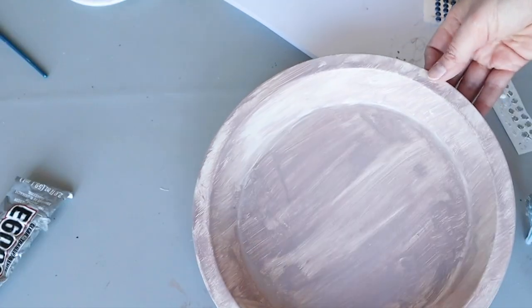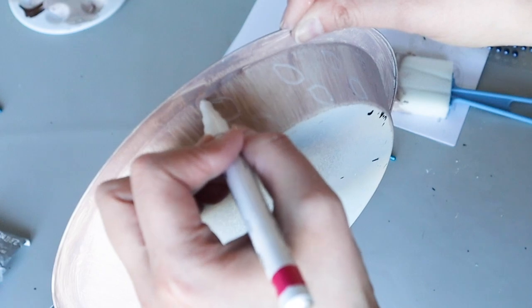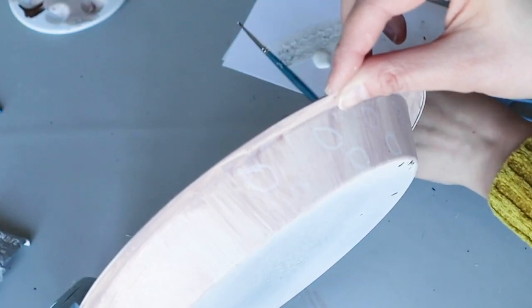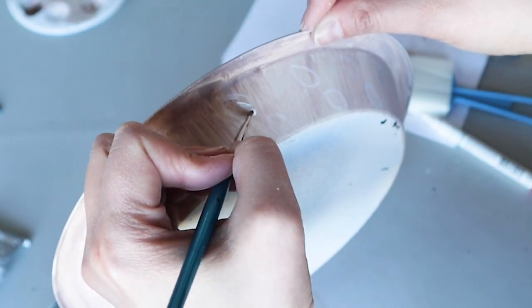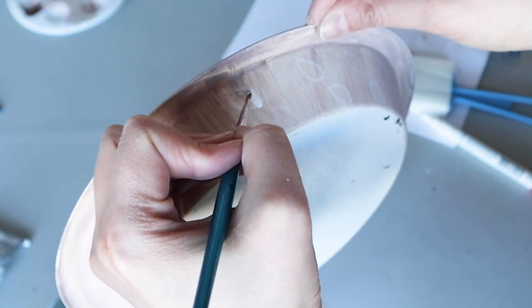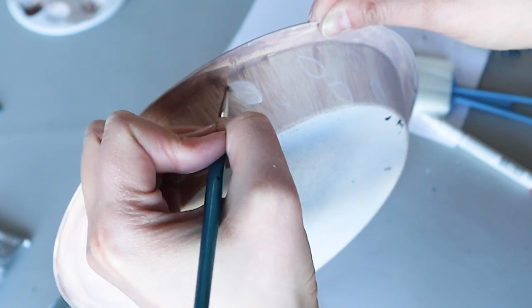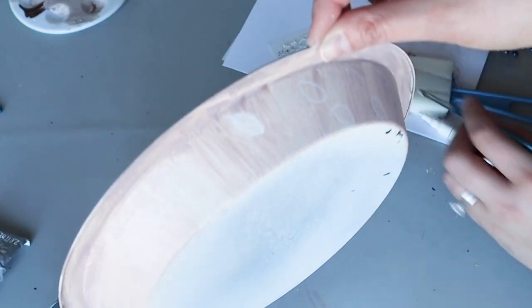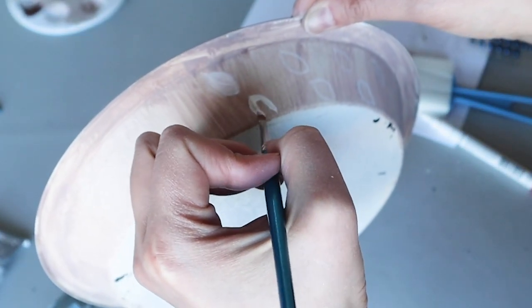I added some rounded stickers from Dollar Tree and also added some leaves on the side. I had created that charger for fall, but I think the colors and the leaves work so well for spring that I wanted to repurpose one of the chargers for this tiered tray. Let me show you real quick how a plain-looking charger from Dollar Tree was transformed into a faux wood-looking charger.